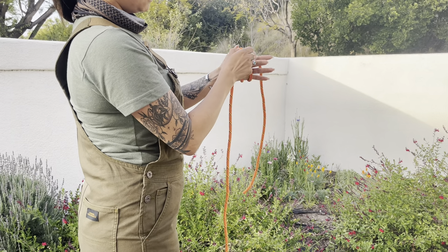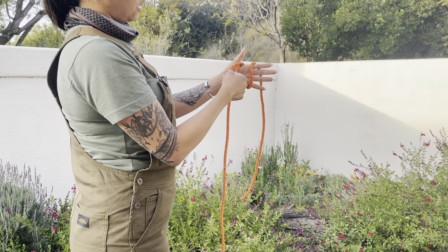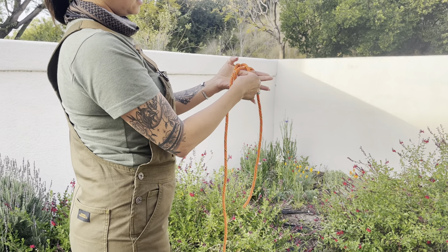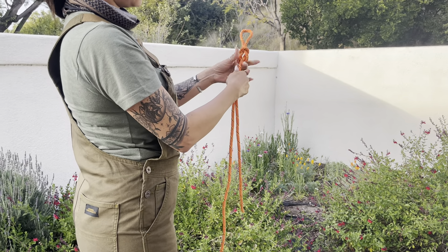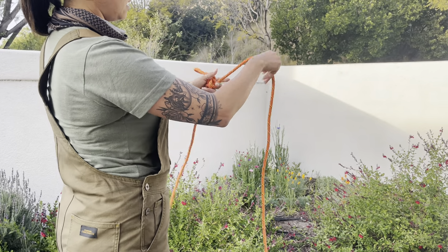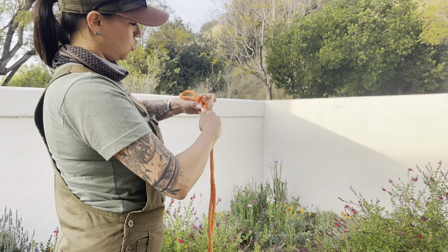You're going to take the middle and pull it out a little bit, and you're going to go left, right, left, and loop. Very easy. And as you can see there's two ends on either side — the working end and the standing end — and the bite right in the middle. Super strong, super useful.